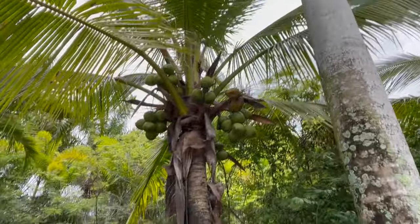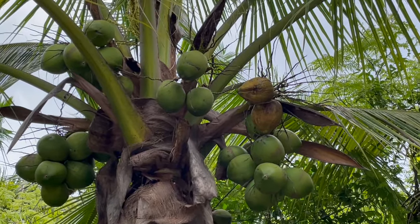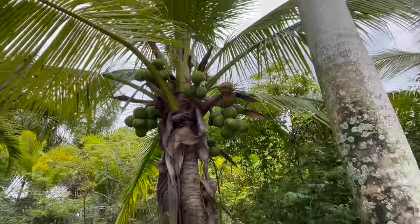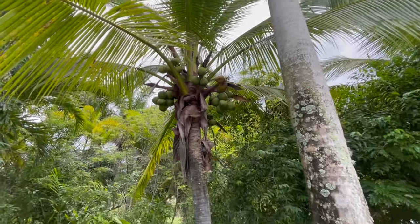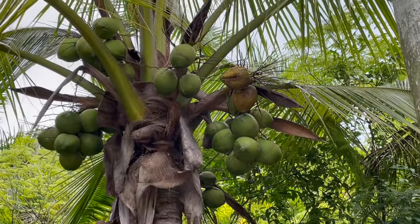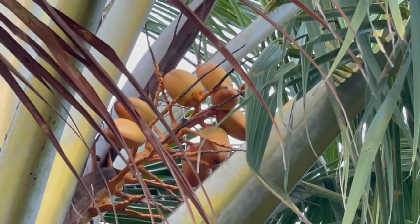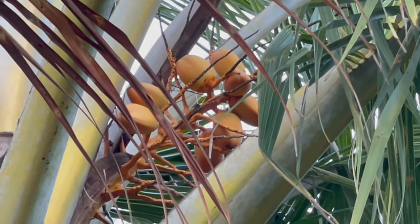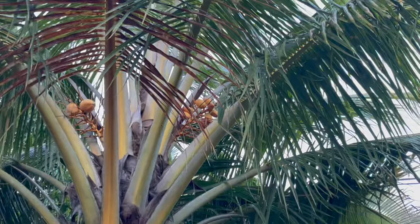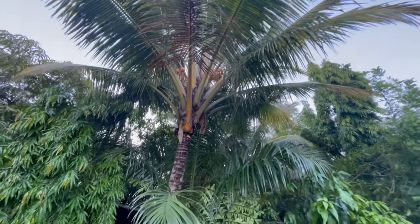This is a coconut tree! Those coconuts are still green. Now be careful around coconut trees because sometimes they fall. You always have to stay far away so they don't land on you. Look — these coconuts are yellow. Yellow coconuts! Be careful. Don't go under the coconut tree.